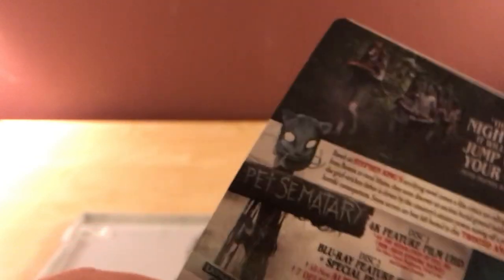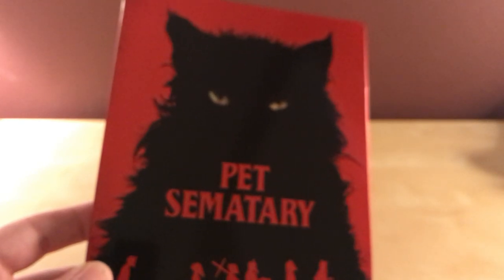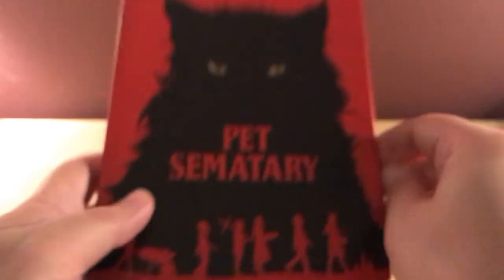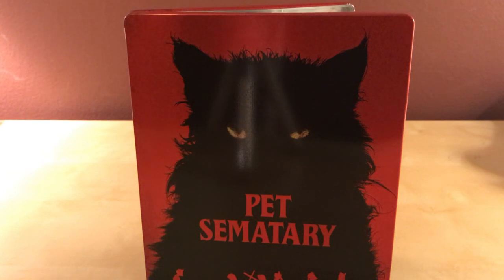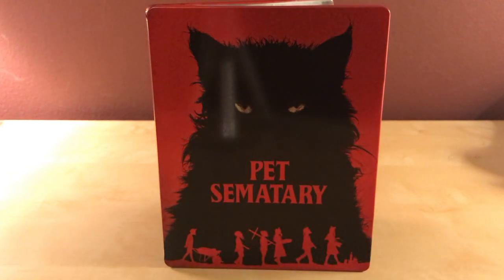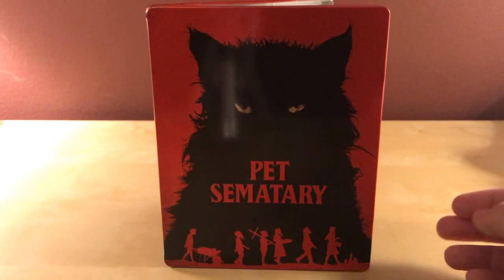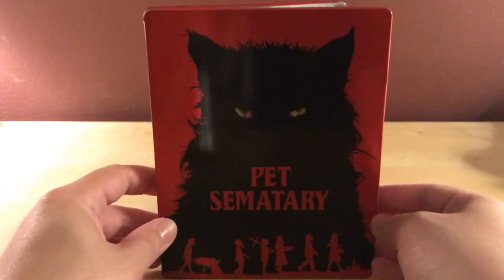100 minutes, 2019. I don't recall how well this did in theaters — I think it did fine. It was fine, I enjoyed it. I saw it back in April, I think. A lot of people did not like it — I saw it was getting a lot of vitriol online, which I understand, but I thought it was okay. Like I said, I'm not a huge fan of the original film, from the 80s — I'm not sure what year exactly. I love the red and black contrast on this steelbook. I thought the cat was creepy as hell, just like in the first film.